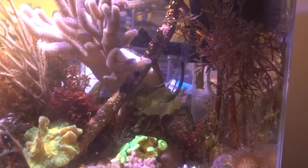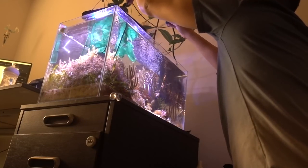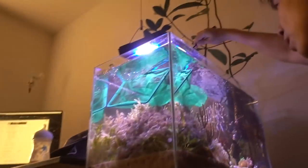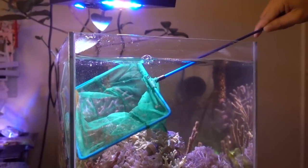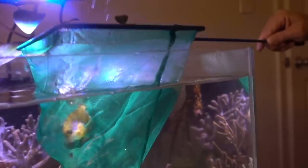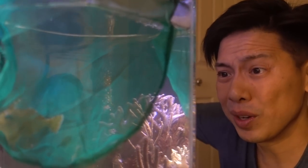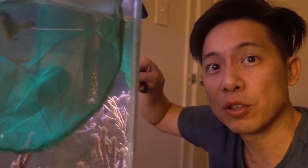That little dude is going back to the refugium. I'm at 135 and I will be re-homing him. This fish jumps surprisingly high. He lived a really nice life for the last three weeks at this point, until he turned and started munching on the soft corals. So back to the refugium he goes with 135.